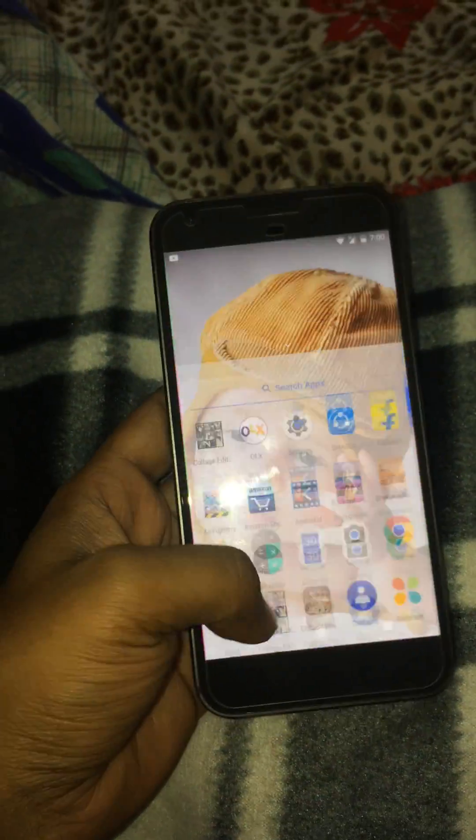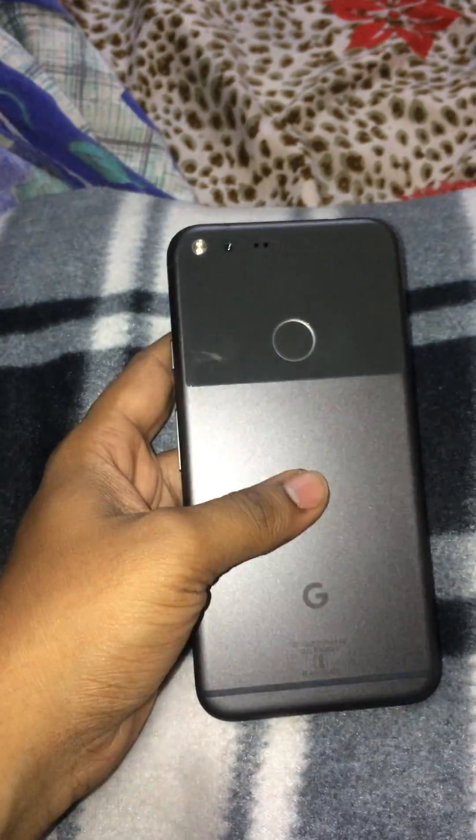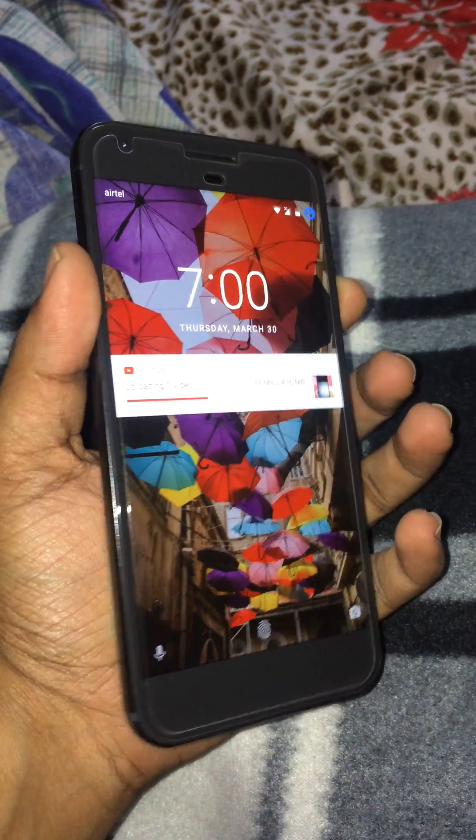It's so easy to unlock the Google Pixel XL without knowing the fingerprint and without knowing the password. Thank you for watching.